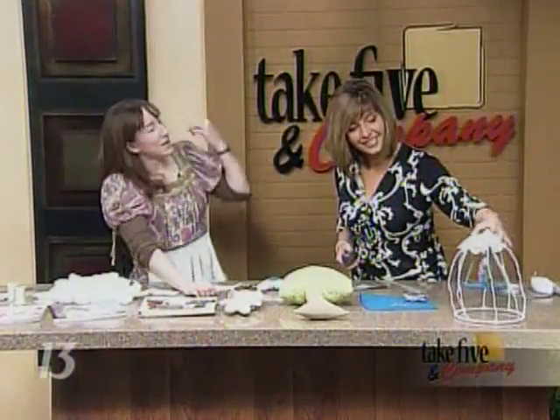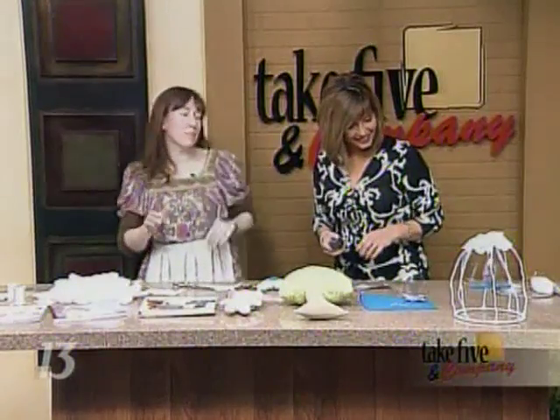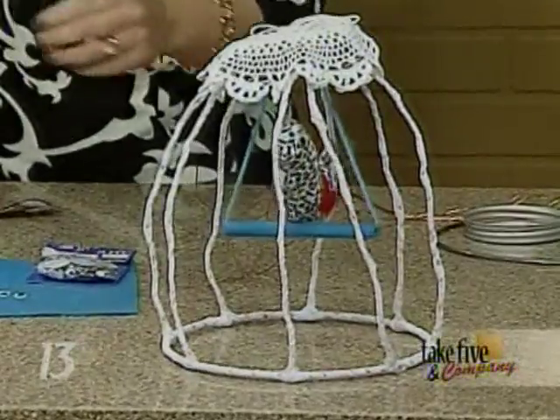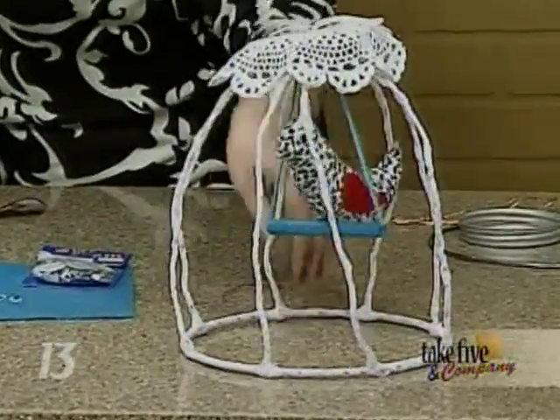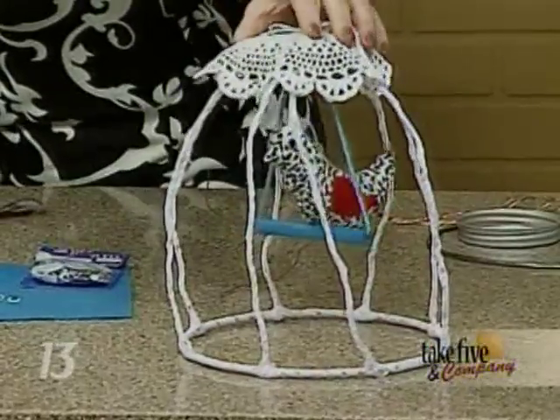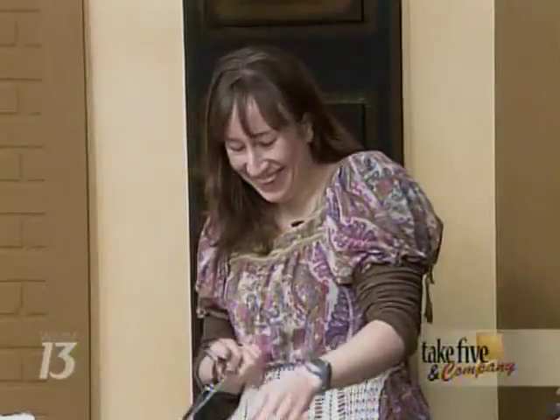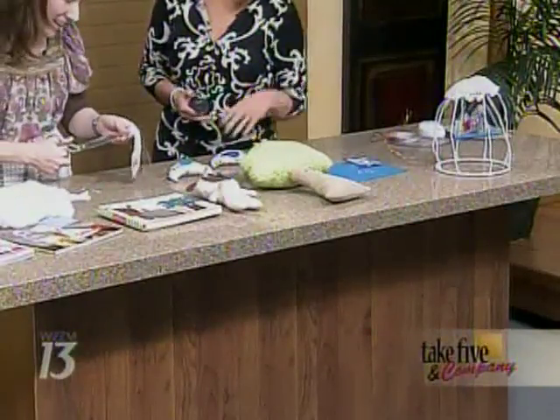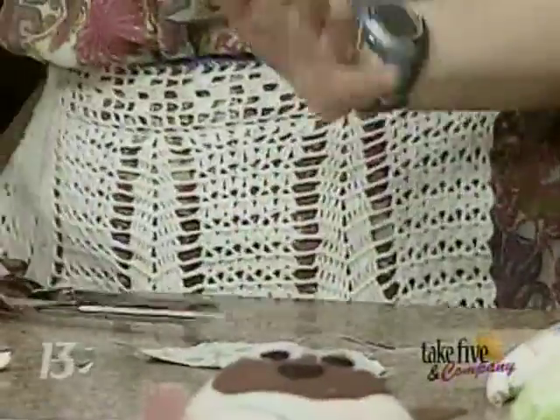Today we're going to focus on making the little bird. Look at that, that is so cute! I'll just tell you, if I seem a little scattered today, I stayed up very late trying to make a bird cage. You can buy a bird cage, but people like me want to make everything. I would have to say, if it's 2 o'clock in the morning, just buy a bird cage. Just go to Michael's and buy it.